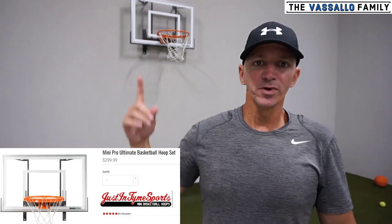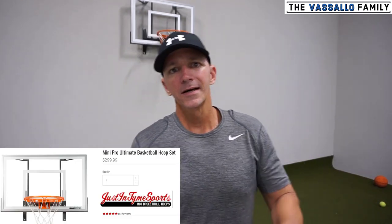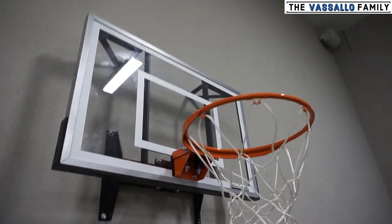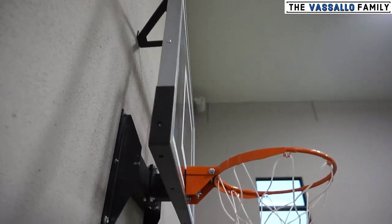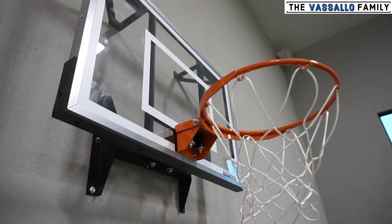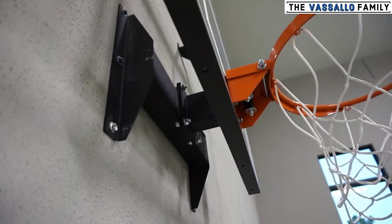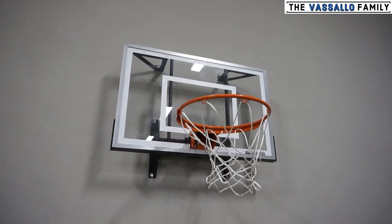I'm gonna test it out, because I know a lot of you guys from different videos have asked: can you really hang on this Just-In-Time Mini Pro Ultimate Hoop? Let's go check it out. You can see it installed into concrete here — the support beams on the back are steel. It does have half-inch steel and a polycarbonate backboard, also backed by an additional steel framing in the back.